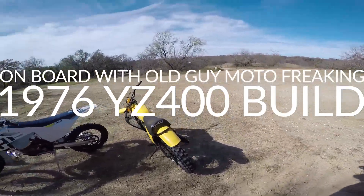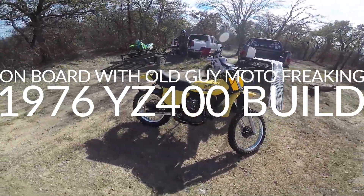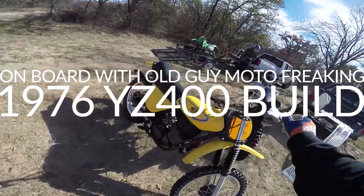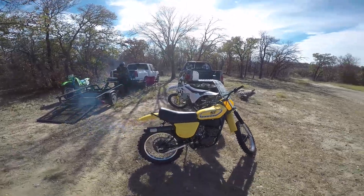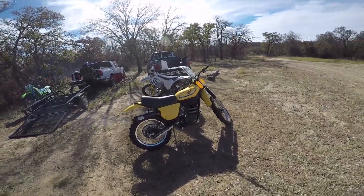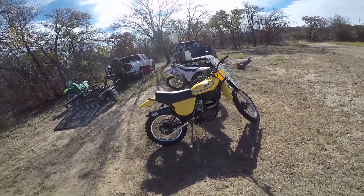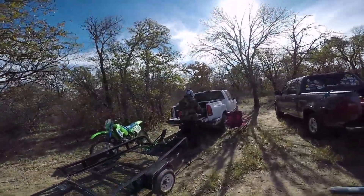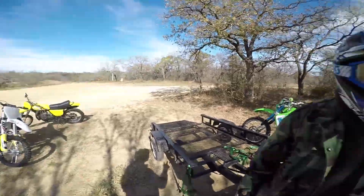Alright everybody, this is a Yamaha 1976 YZ400. We've been in a race bike and it's been in the works for about 4 or 5 months. A lot of issues we had to solve, and Bill Pratt — this man right here — is completely responsible for the build on this bike.